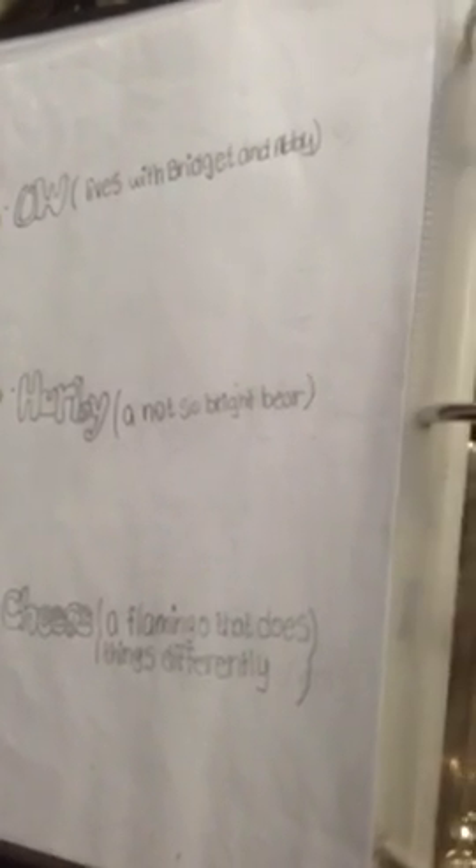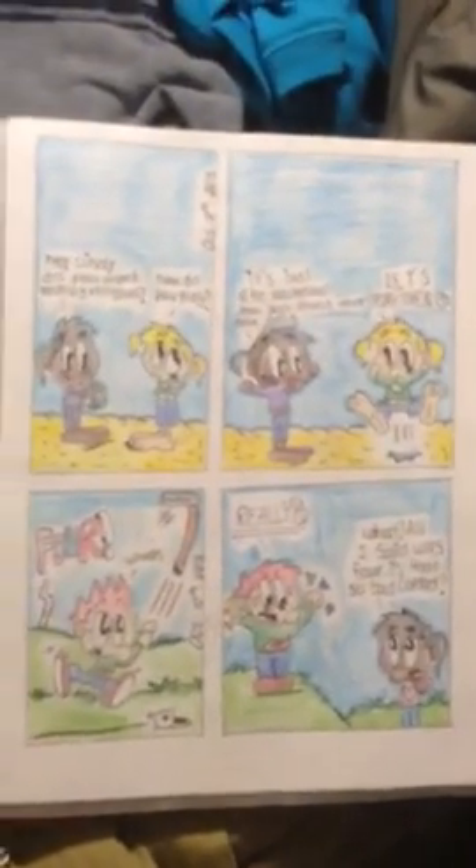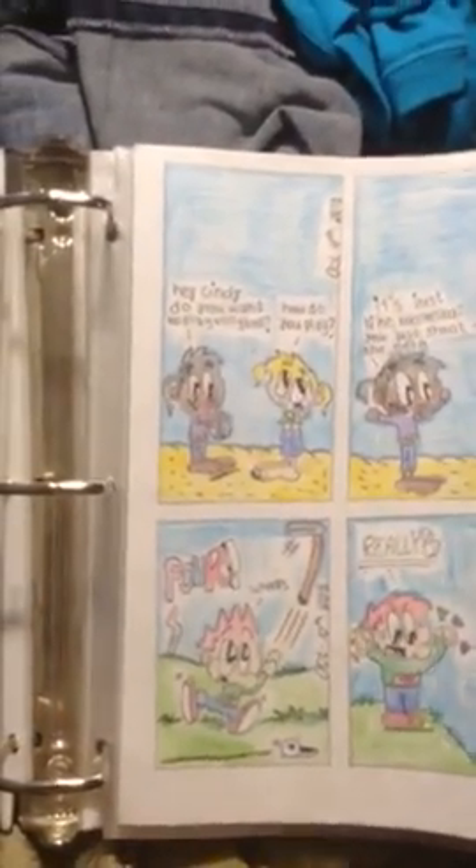And there's a flamingo — a flamingo that does everything differently. And here's the sample. And many other books too.